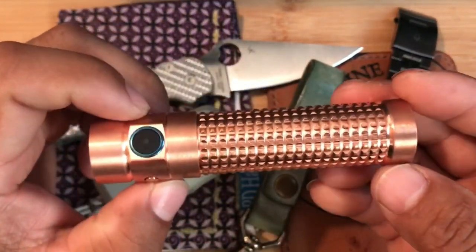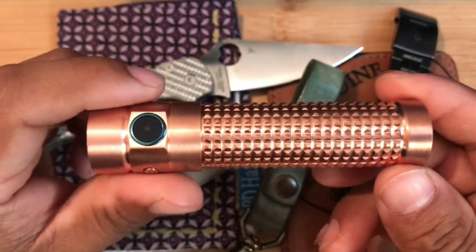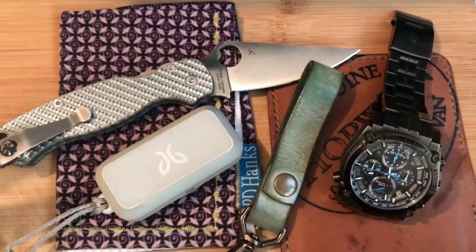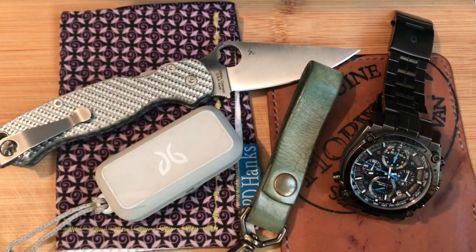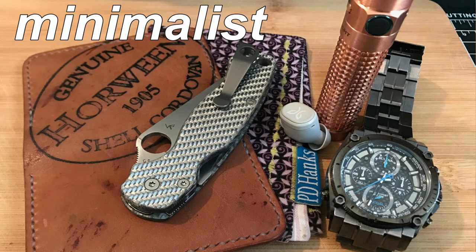I just want to add up the quality of the content review-wise on my channel. But yeah, I hope you guys have a great day. Again, this was my pocket dump. Let me know what you guys are carrying — almost the year is going to end, 2020. Let me know what your last pocket dump is for 2019.